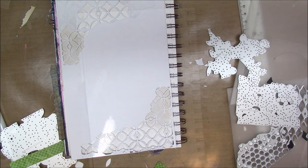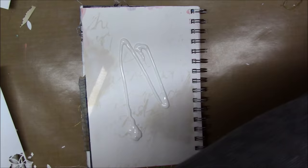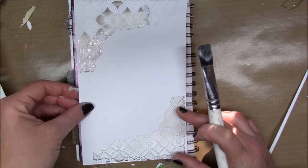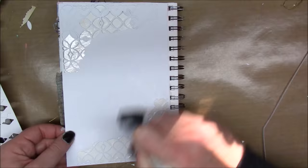In the end I ended up just die cutting this lattice type die from the top and the bottom, and I'm just going to glue that to my page. I had to use just a sheet of cardstock to die cut — I couldn't die cut it out of my journal — so I'm just going to glue it on top. It's just 60-pound white cardstock, really cheap.